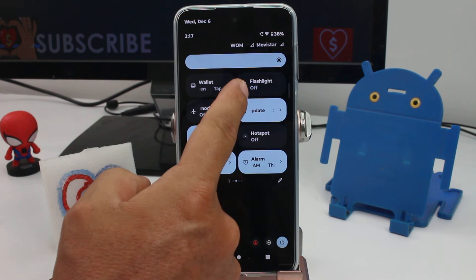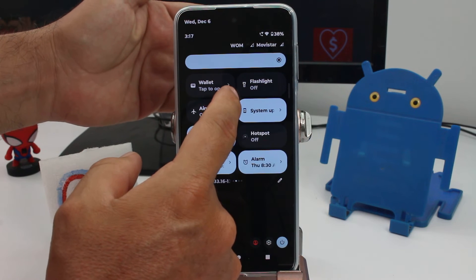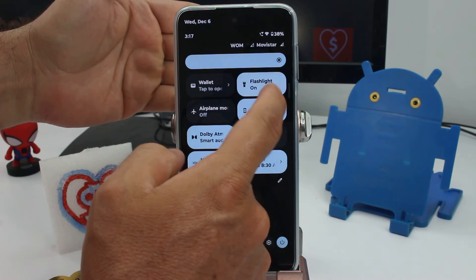As you can see, the flashlight is turned off. I'm gonna put my hand here and you can see how it turns on and turns off using the panel option.